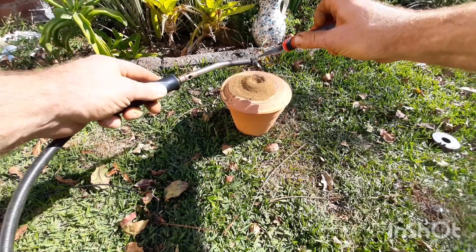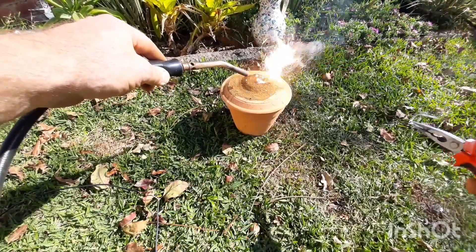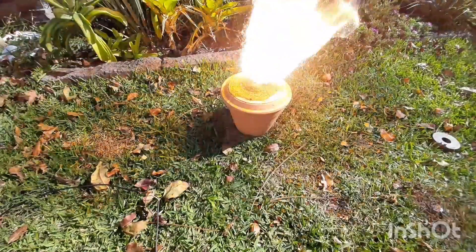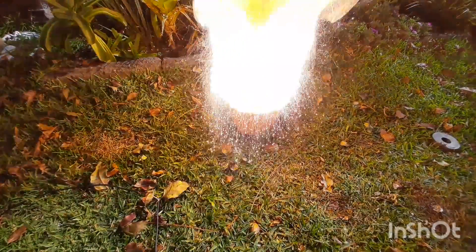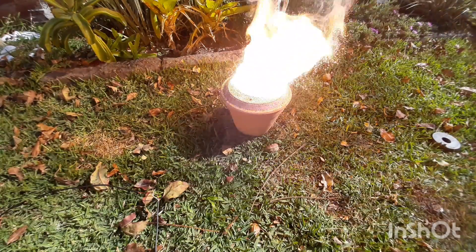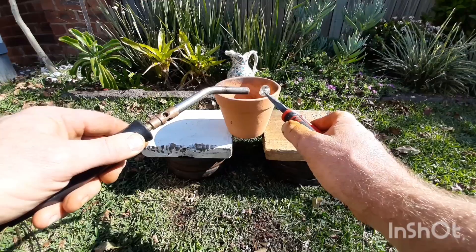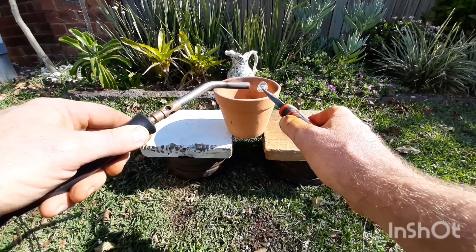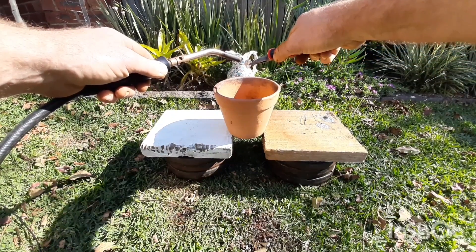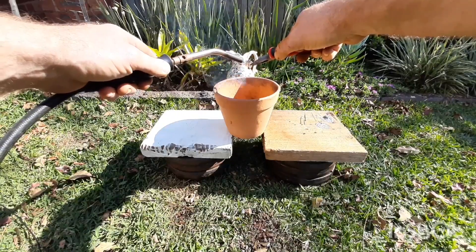Thermite burns at about 2000 degrees Celsius — that is hotter than lava — so please be very careful and have fire protective gear near you. I was hoping that the thermite would burn through the bottom of the ceramic, but it just cracked it. These South African pots are made really tough.